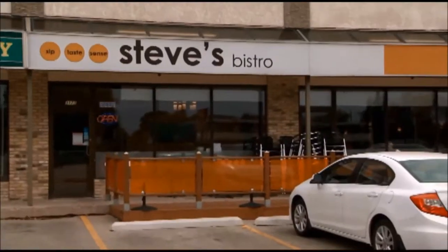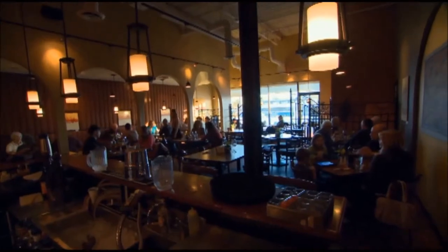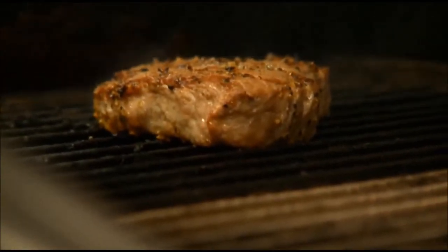They say never judge a book by its cover. Here in Winnipeg is Steve's Bistro, off Portage Avenue in a strip mall. But Steve's Bistro is a sleeper — it's been a successful restaurant for more than a decade. Four years ago, Steve decided to shake things up with a new look and a new taste: Greek fusion.